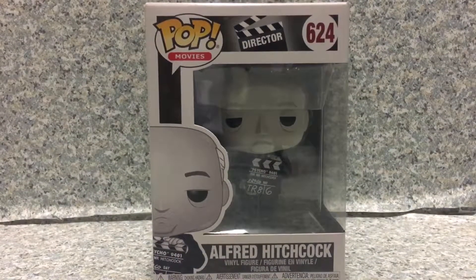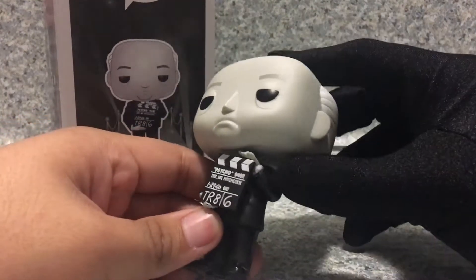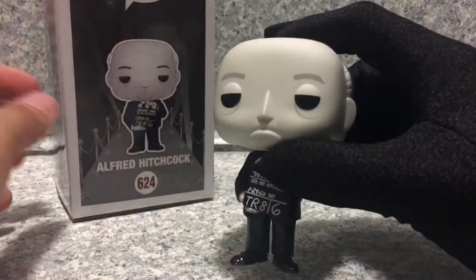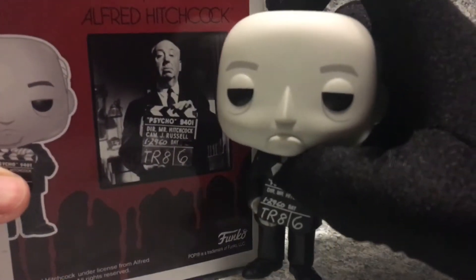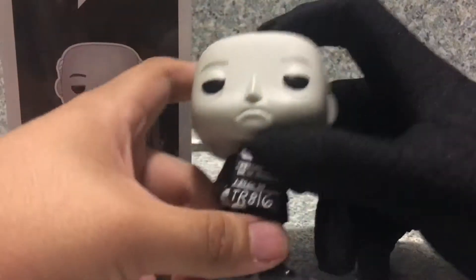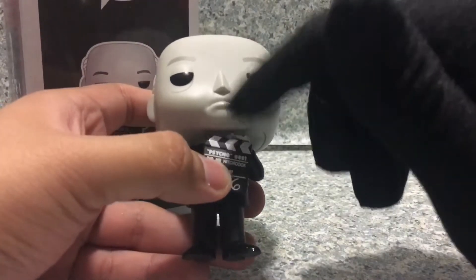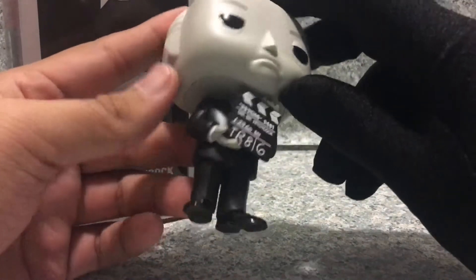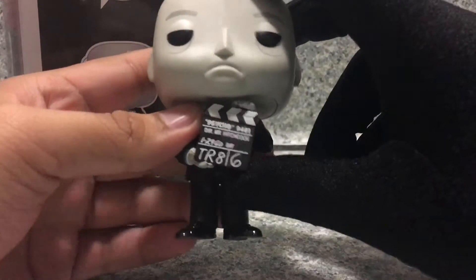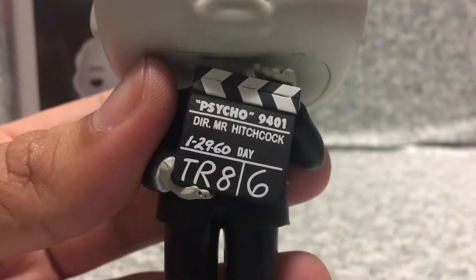Let's release Alfred Hitchcock out of the box. Here we got Alfred Hitchcock out of the box. Take a look at the pop — I actually like how this pop turned out. It looks really true to Alfred Hitchcock. I think it looks really cool. I really like how they captured this version of Hitchcock. Comparing it to the real Hitchcock, it looks phenomenal. The head sculpt looks good. You know how Funko usually does no mouth? They broke the rule and added a mouth here — that's interesting. You can see the suit, the tie behind the clipboard, and the white shirt. It says Psycho 9401, Director Mr. Hitchcock.